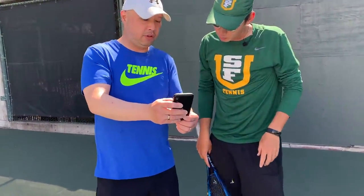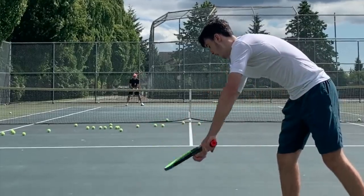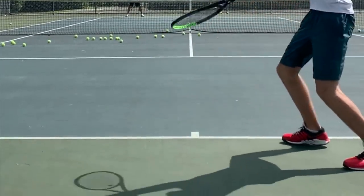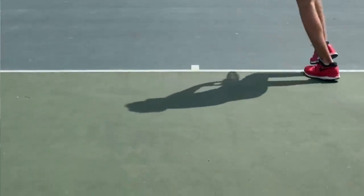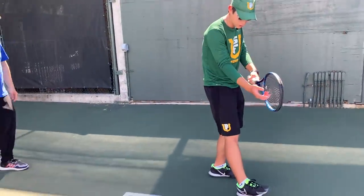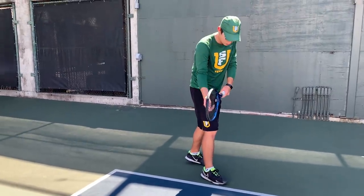I wanted to show Coach Andrew one more thing — watch the footwork. He's loading way back here, then he steps up, then he comes around. We've got to keep that foot still. He's already moving before he even tosses, so his balance is already off.